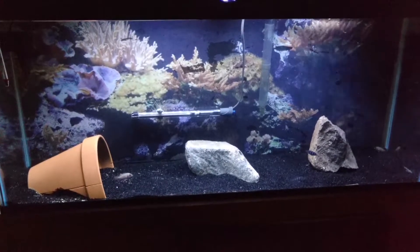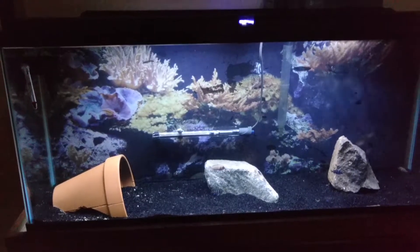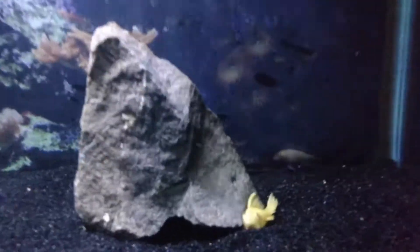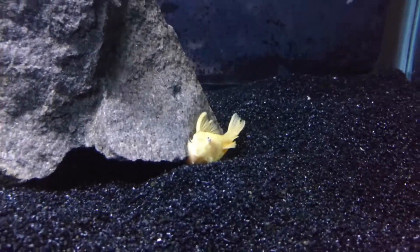What's up everybody? This is my 55 grow-out tank. Here's my blue-eyed bristlenose.